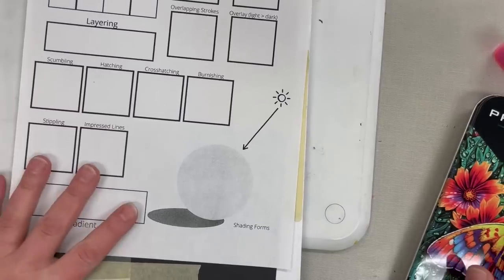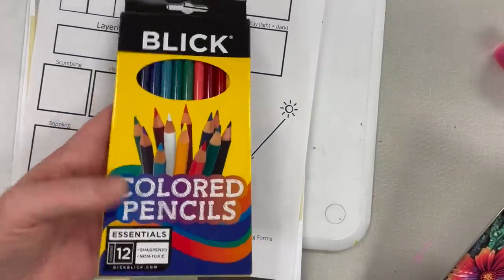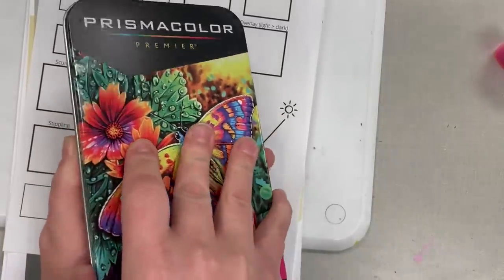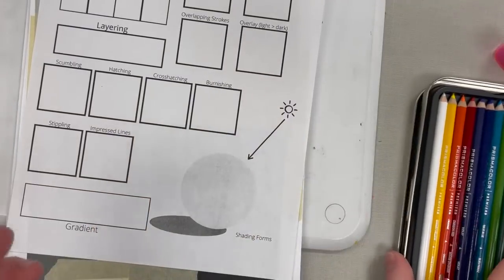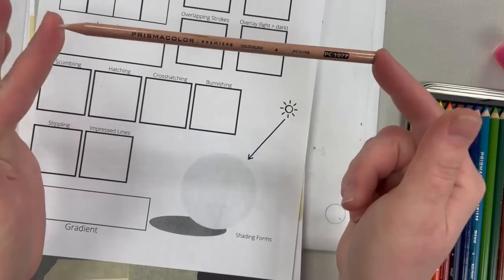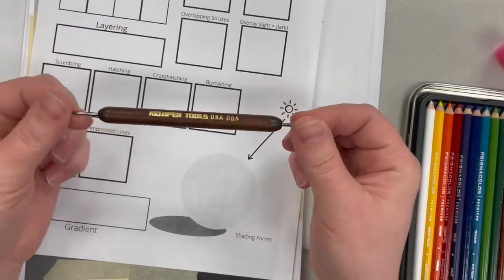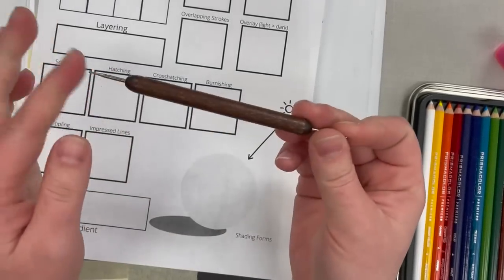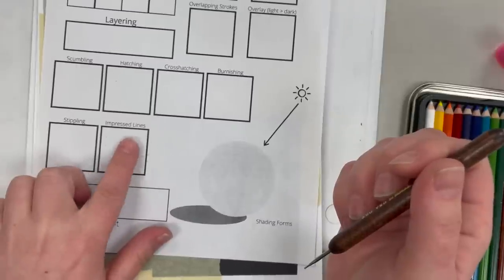For the color pencils, you can use your Blick colored pencils or the Prismacolor pencils. Each set has 12, and in addition there's also the colorless blender. There's also this tool — a stippling/burnishing tool that you can use for impressed lines.